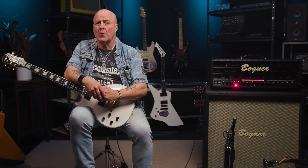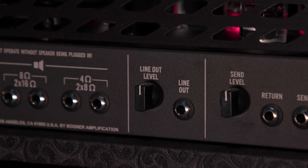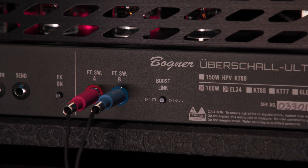As far as the back panel goes, it's relatively straightforward. First up, we have an array of five speaker outputs for the usual various impedance options. Next, a line-out jack and a line-out level control. Then send and return jacks for the amp's effects loop, complete with a send level control and an effects loop on/off switch — which is footswitchable. Next, two footswitch jacks, and lastly the boost link switch, which allows you to set the boost to either Channel 1 or both channels one and two, depending on how you set the switch.